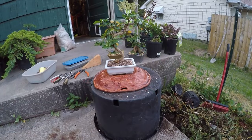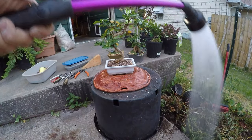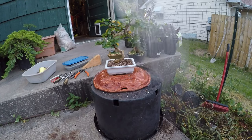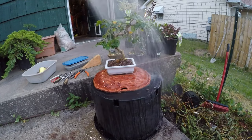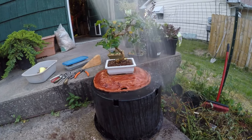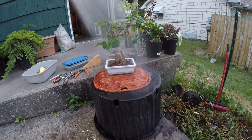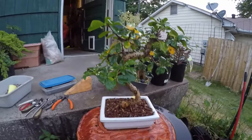All right, hope you've got enough light. You can see all we need to do now is add some water. We'll drench the tree. There's what we're left with.